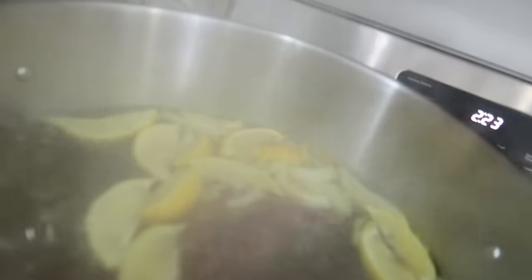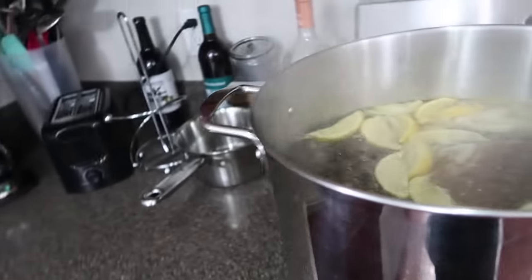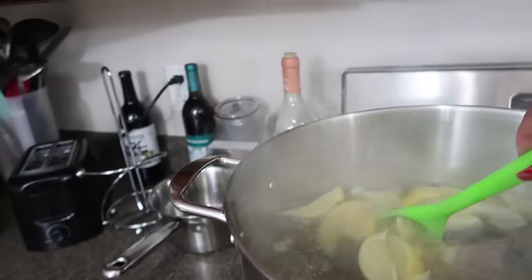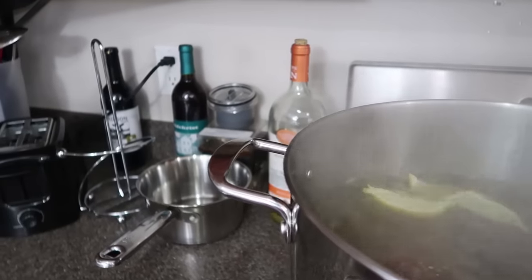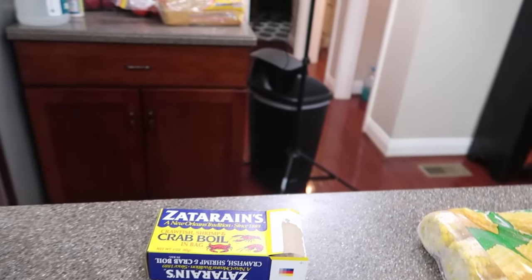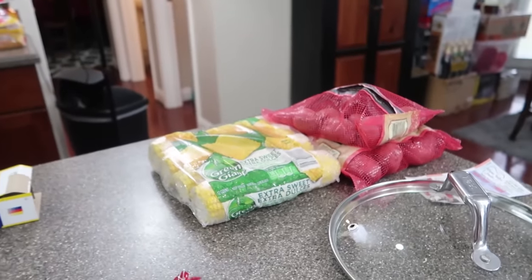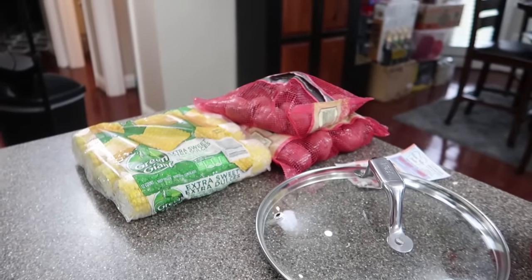Let's check on our water — it's boiling! That's what you want. It's boiling and saturating.